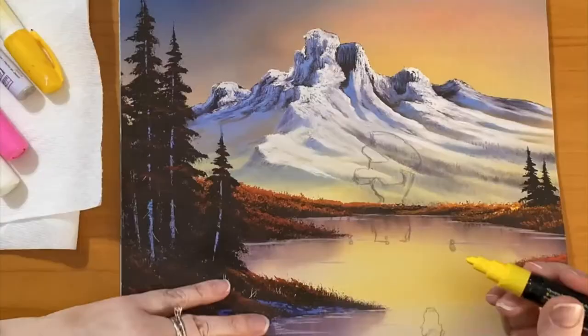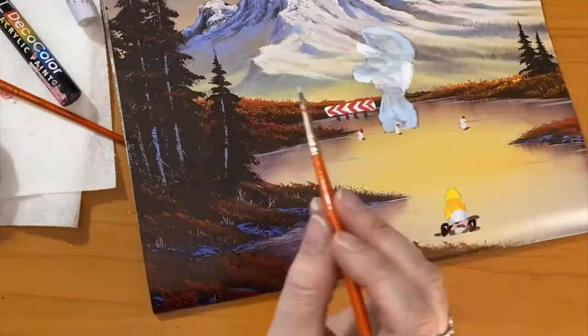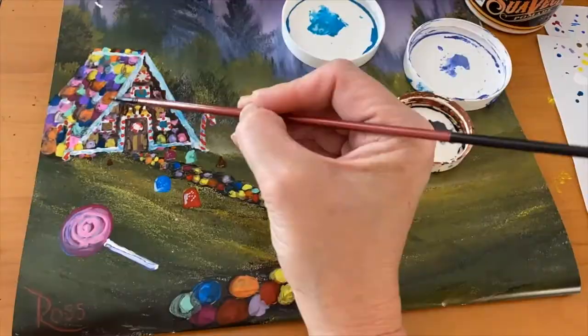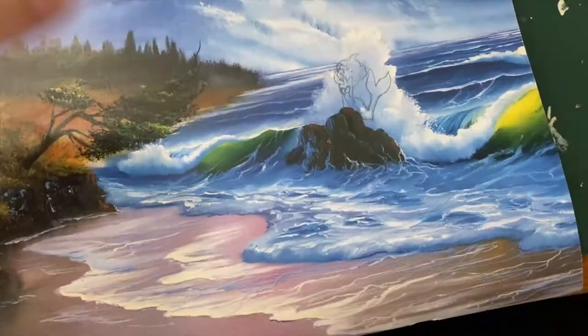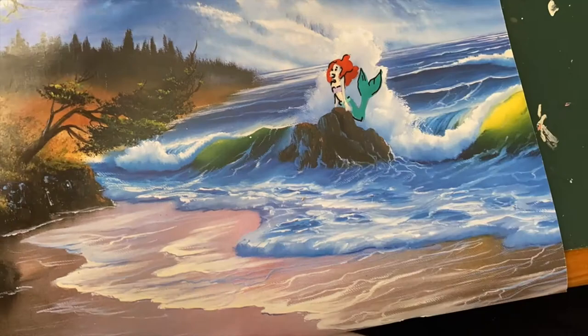What would you add to an old painting? Something recognizable from pop culture? Something from your imagination? Whatever it is, as the artist, you have to try and make your new addition blend flawlessly with the original work of art.